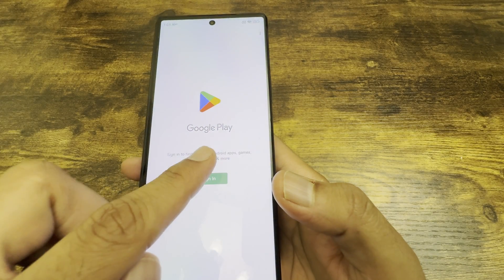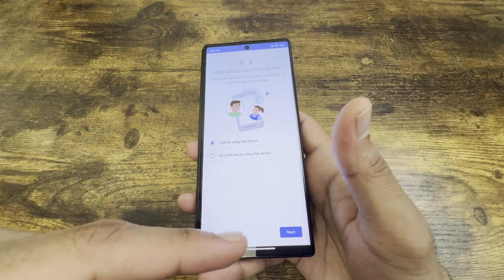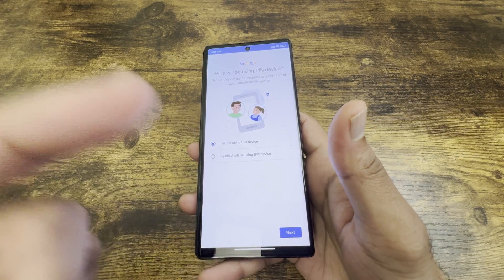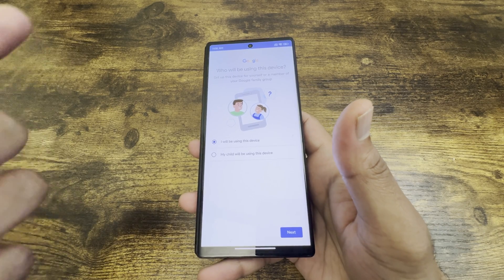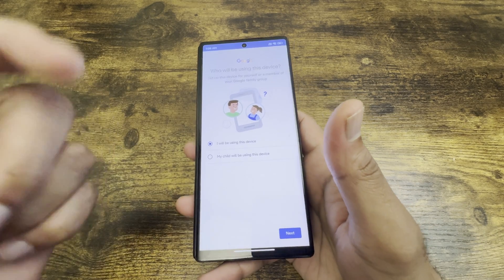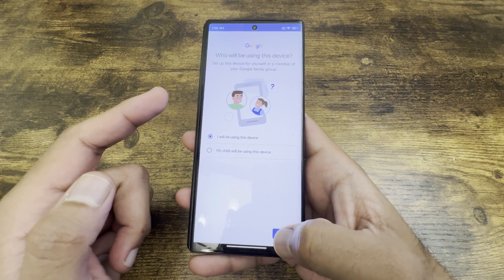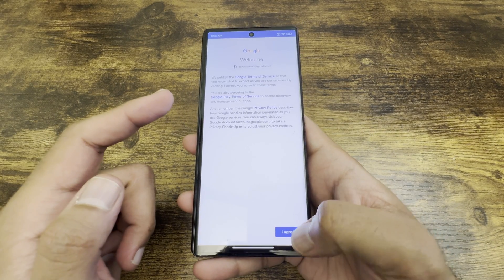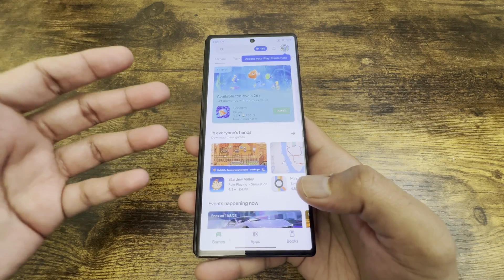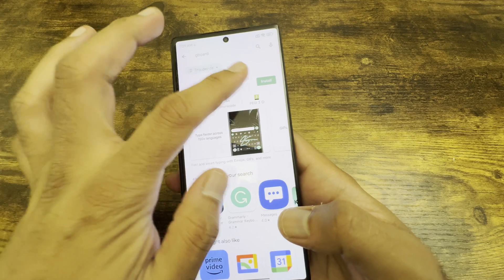Click on the Google Play Store and sign in with your Google account. A confirmation will appear on your old device asking if it's you trying to log in — once you say yes, it accepts it and moves to the next screen. You confirm it's you using the device, click next, agree, accept, and you've got Google Play.